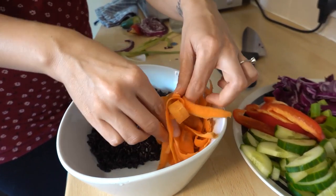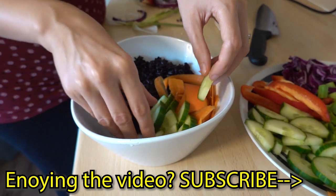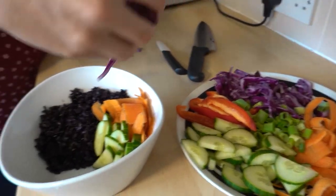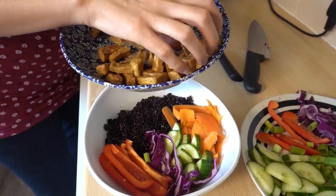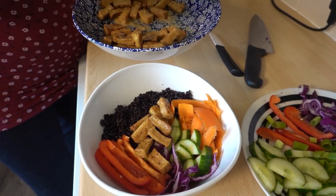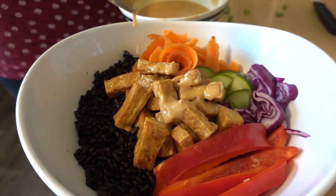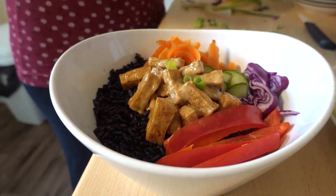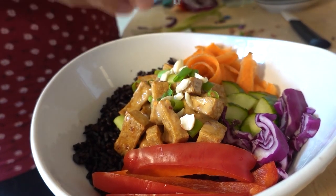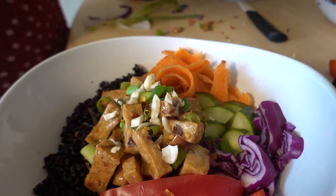Some ribbons going in. Let's think about how the colours want to go together. Now the saucy bit — just for the sake of the photo, we're trying to put it on carefully. Then the scallions. For the peanuts, we've crushed them up a little bit and sprinkle them on top. And last but not least, a few chili flakes. That really makes it.